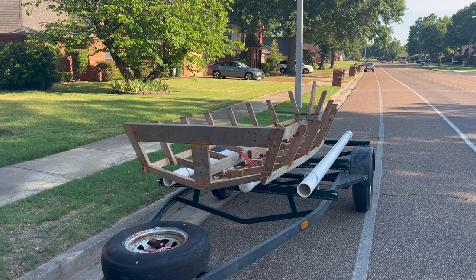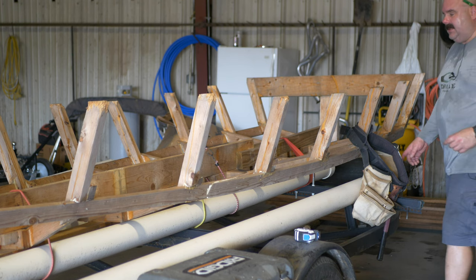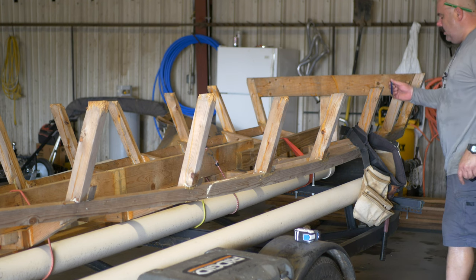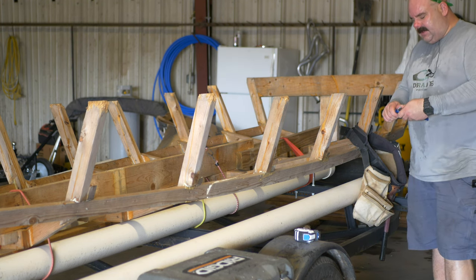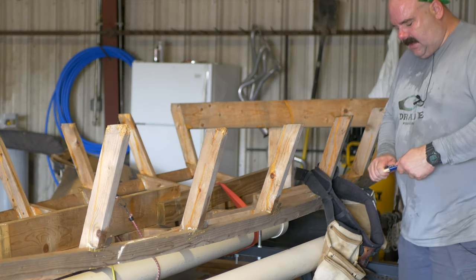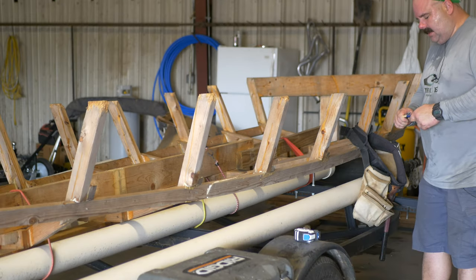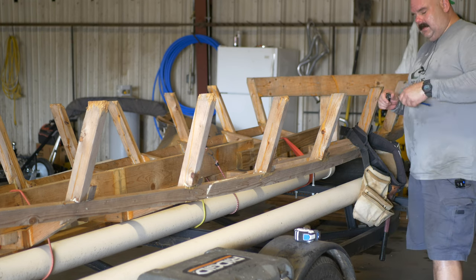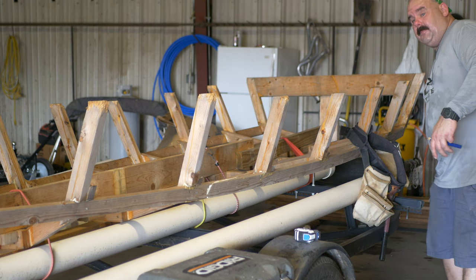The panga is on the move, finally bringing it to the shop. Welcome back to the panga build. It's 114 degrees outside, which means it's right around 132 inside. The panga's been under a tarp in the backyard for quite some time. I haven't done anything to it, but now it's time to start working on it again because I've got a fishing trip in November on the White River in Arkansas — going to go catch a pile of trout. This 14-footer is the perfect boat for that.